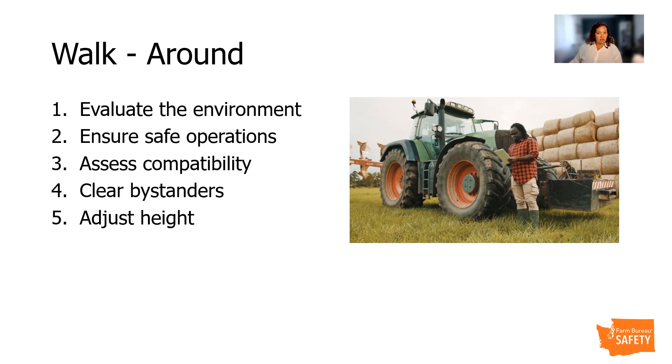Employees should conduct a walk-around inspection prior to operating the equipment each time. They should evaluate the surrounding environment, assess the ground conditions, the slope, moisture, soil stability, and the proximity of obstacles like ditches, buildings, other equipment, or power lines.